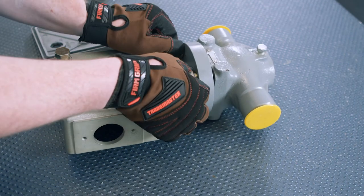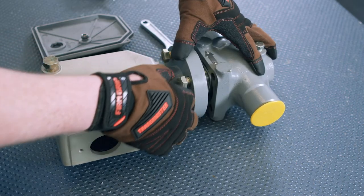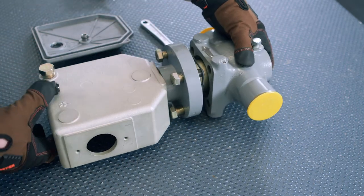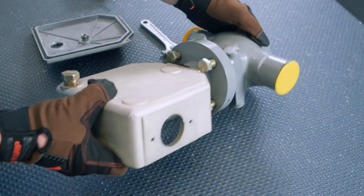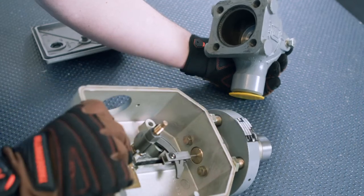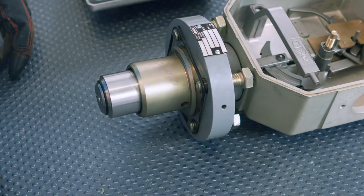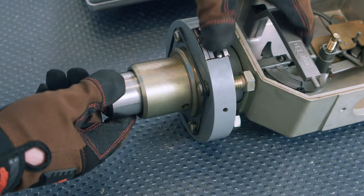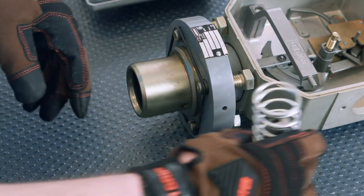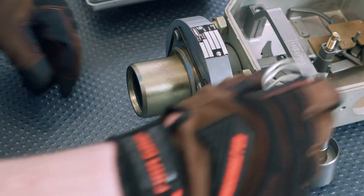Remove the nuts or cap screws holding the bonnet to the body. The bonnet, valve plug with equalizer bypass, mainspring, and small stem bushing will lift out of the body as a unit. Set the unit on a hard flat surface with the valve plug at the bottom and press down on the bonnet to compress the mainspring, allowing the stem to be unhooked from the coupling head.